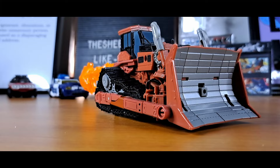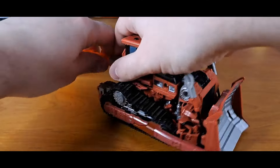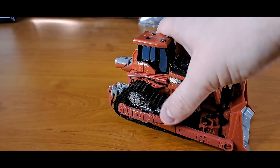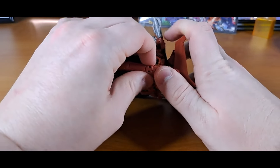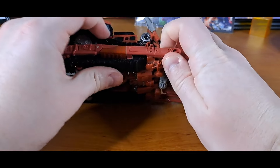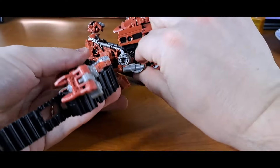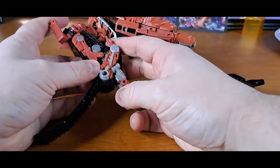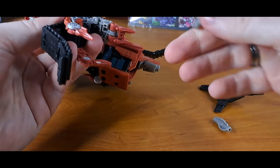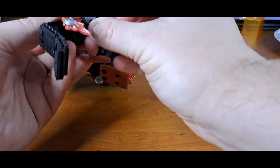Rampage's transformation is fairly straightforward. All of it's in the treads, essentially — because as soon as you get past the treads, everything just sort of comes together, full circle. One thing you absolutely cannot forget in transforming: do not forget to move the pistons from the shovel, which is now on his back, into the thumbs to form pistols.